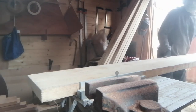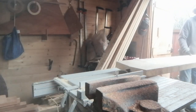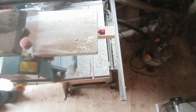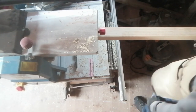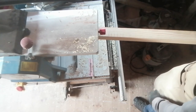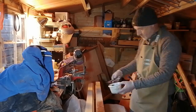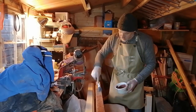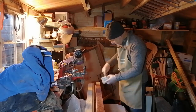Then it was time to prepare some of the timber for the spars — in other words the bowsprit, the gaff, the boom, and the mast. To make up some of the thicker spars I needed to glue some bits of wood together, and I did this of course with thickened epoxy resin.